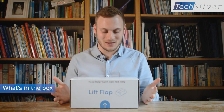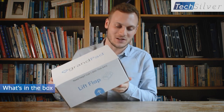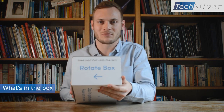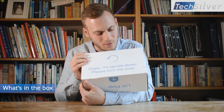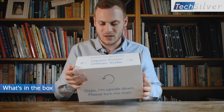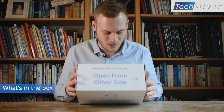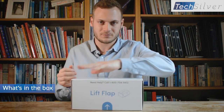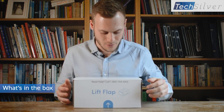Let's begin with the unboxing. The GrandPad comes in senior-friendly packaging. You've got messages on the side saying 'rotate the box because you got it the wrong way around,' and on the bottom it says 'oops, I'm upside down, please turn me over,' and on another side it says 'open from the other side,' and here it says 'lift the flap to open.'